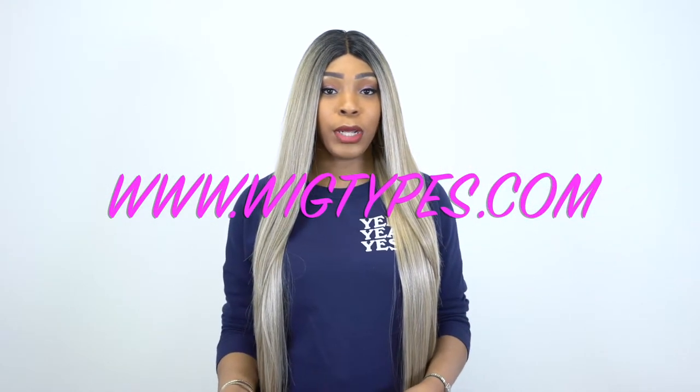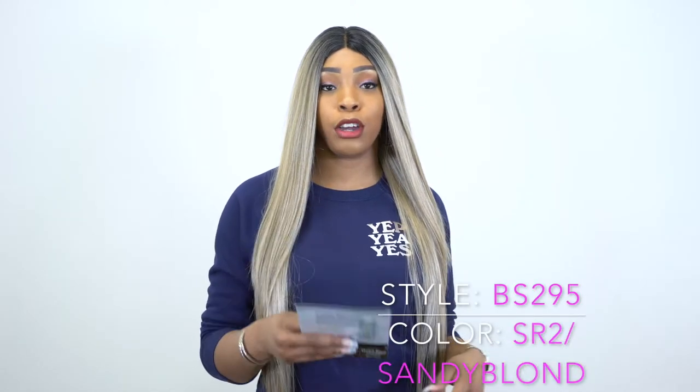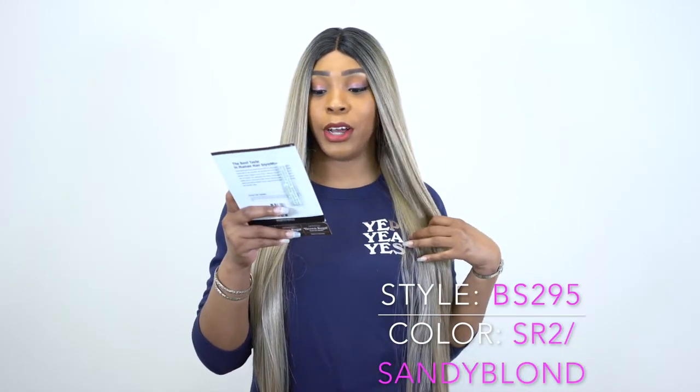Hey guys, I'm back with another requested review. This one is by Main Concepts Brown Sugar — it's one of their soft Swiss lace front wigs called BS295, and I'm wearing her in the color SR2 slash Sandy Blonde.